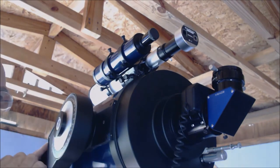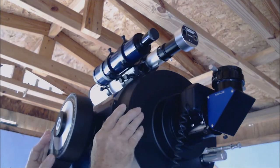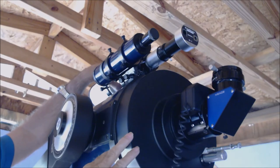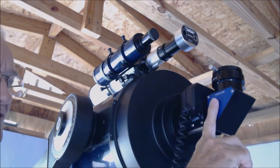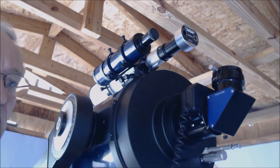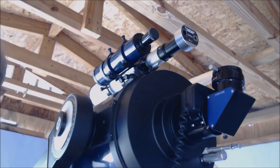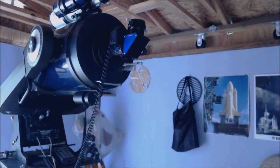Suppose you're going to image something really deep sky that you can't even find with the naked eye. You look in your guide scope and don't see it; you look in your camera and it's not there — but your guide scope is locked on a guide star and tracking. There are things you can do with your image capture program, like 'frame and focus,' which we'll cover in acquisition. The key point is these three items need to be aligned to each other, because in deep sky work you may not see the object yourself or even on the camera initially.